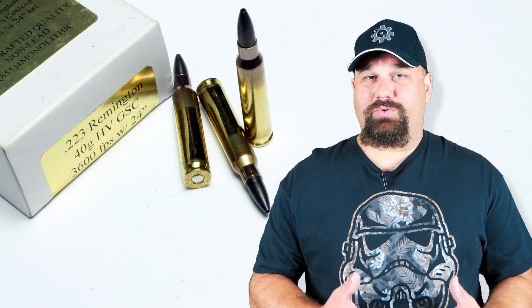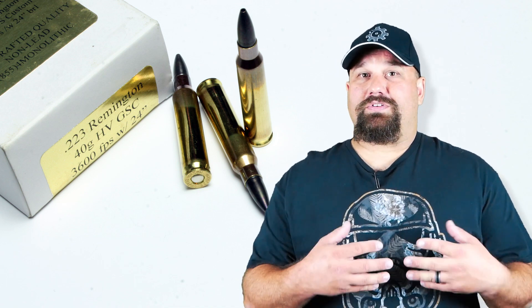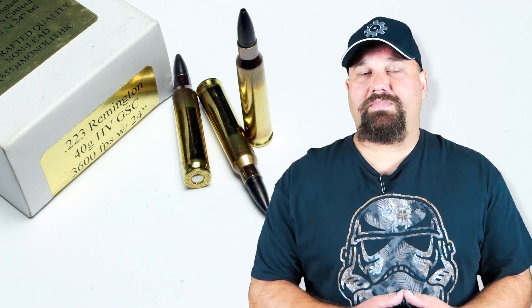We didn't test it for accuracy, but we did shoot it into gel out of my 11 and a half inch SBR — specifically a 1:9 twist barrel — because that tends to represent a fairly worst-case scenario in terms of velocity. It's not going to get the velocity that it would out of a 16 inch, so this will represent a further downrange shot or an SBR home defense shot. Let's get out to the range and take a look.